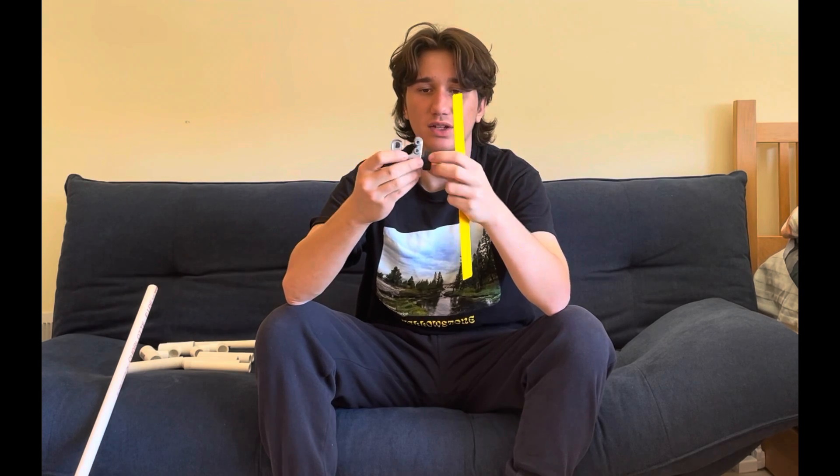Finally, you're going to need something to cut your PVC pipe with. I recommend a PVC pipe cutter. These are very easy to use — you can easily twist it to cut your pipe. You're also going to need a ruler or a measuring tape.